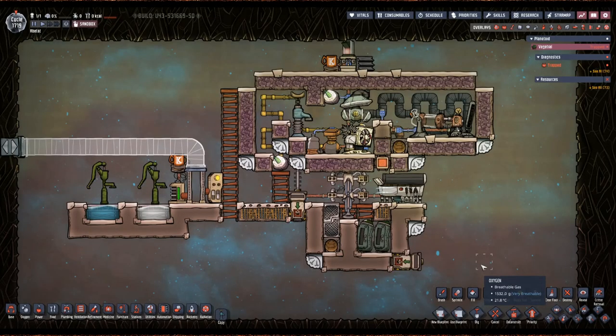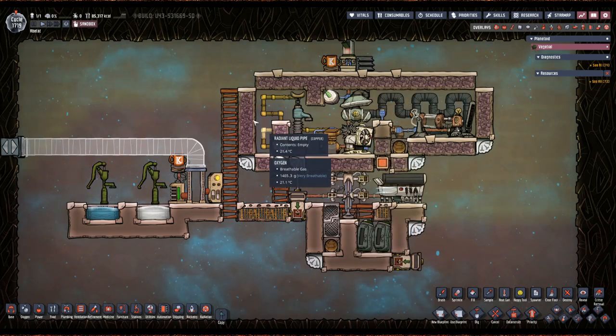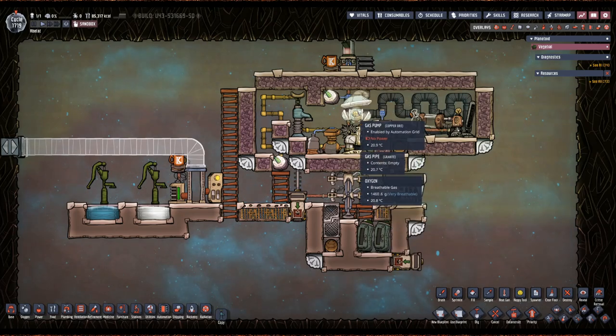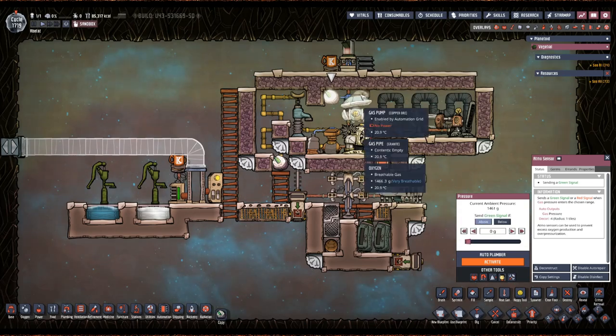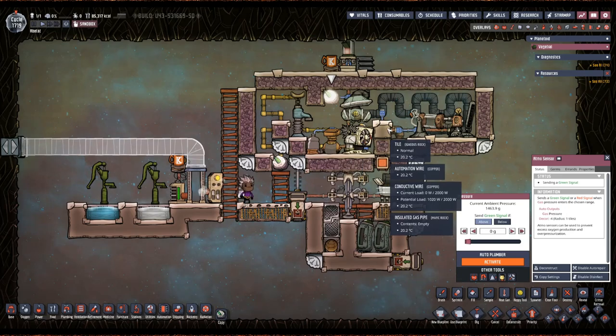All right, so let's get into the setup of this thing. Basically you just want to build this out — you can see we're missing the battery, I'm missing a tile here and a tile here, but other than that this is completely built out. You will need an external power source to power the pump, because you're going to want to set this to zero and above zero so this will vacuum out once we get the liquid lock in there.